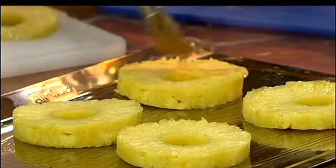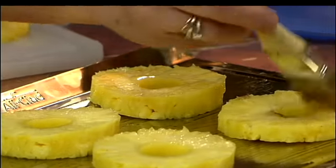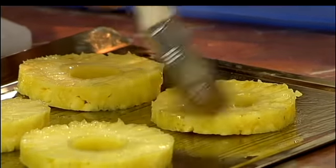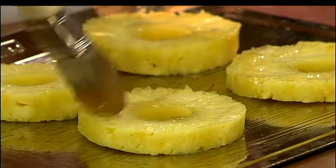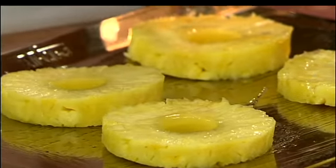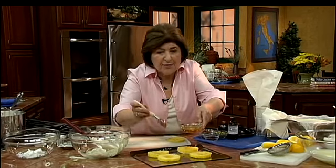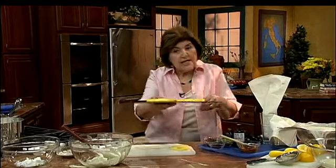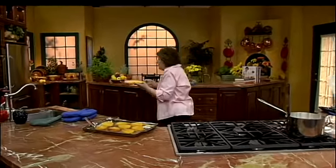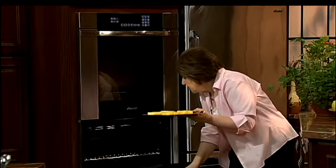Your oven's on at 350 because you're going to roast these. Take a little honey and just brush some honey over the top of each of the slices. You want to watch this while it's in the oven because you're going to turn these over — you want to get just a tinge of brown on each of the pineapple slices. Cook it on this side for about 10 minutes, then turn it over and do the other side. The pineapple slices can go in the oven for about 15 minutes or so.